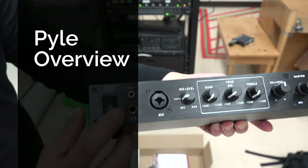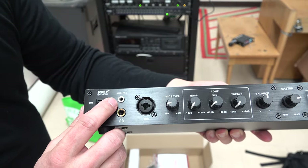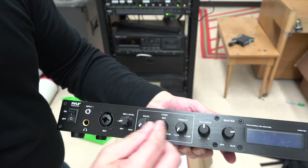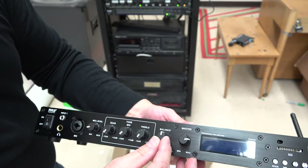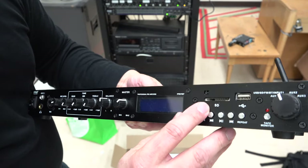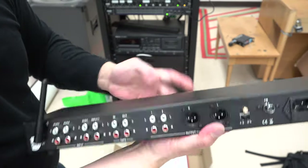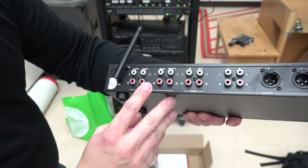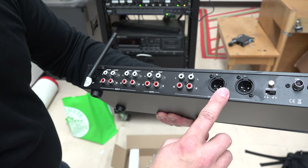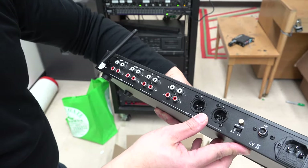Here's the unit. We've got an aux input, like a direct headphone and microphone input. We've got some basic equalization for bass, mid, and treble, the balance for left and right, and the master mix. This can play off an SD card or USB stick. What's beautiful about this is that there are inputs here that provide RCA, and then the outputs are XLR, which I'll have going into the back of the mixer.